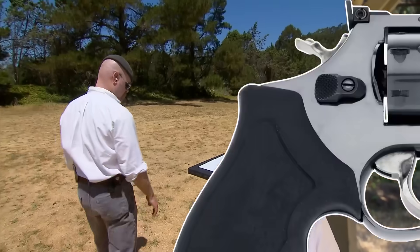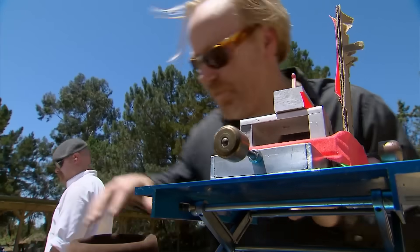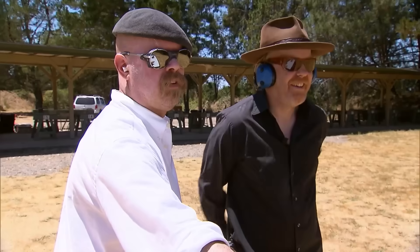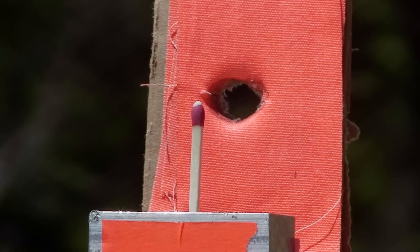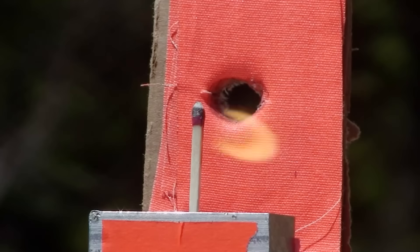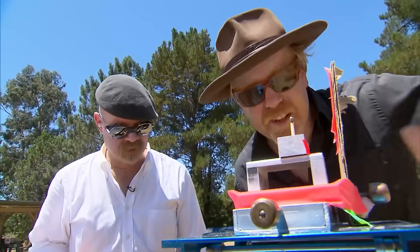And back on the range, despite feeling like they've got a busted myth on their hands, the guys lock and load for one last shot. Firing in three, two, one. Nice! Punch in! You asked for it, and we made it happen. That's fully burnt. We did it.